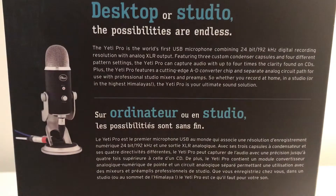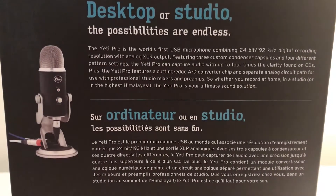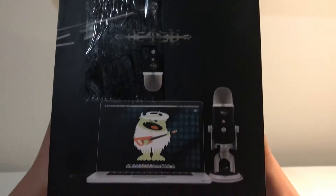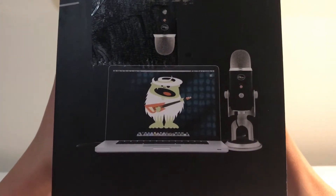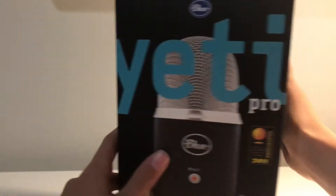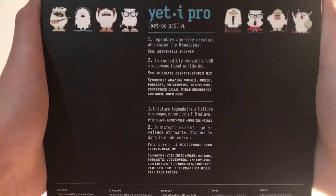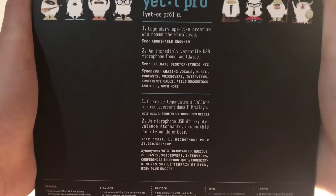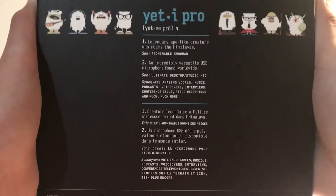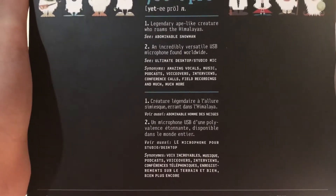The possibilities are endless, and then that's in a different language if you guys can read that — you can just pause it if you want to read it. On the top of the box we have another picture of it being used on a Mac laptop. On the side we have another picture, and it mentions 'legendary ape-like creature who roams the Himalayas' — basically talking about the Yeti. Just a funny little thing there if you guys want to read that.